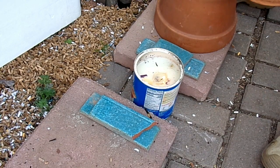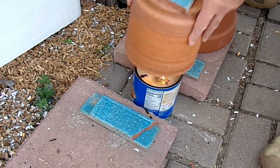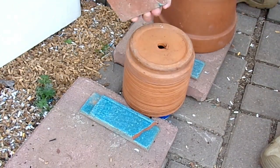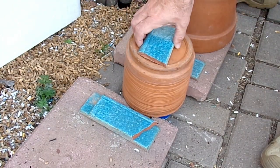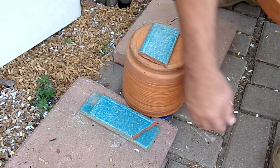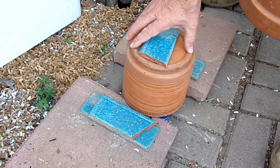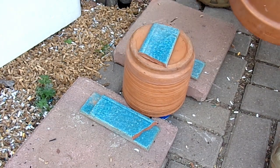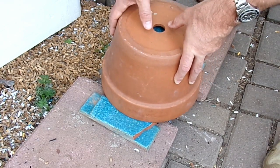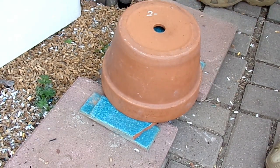Quite simply, we light the two candles. We place one terracotta pot with a hole in the bottom plugged — in this case I just used a piece of tile, though you can use many other things. Air is provided underneath on each side because I have the first pot raised on some patio blocks, and then I cover that with another pot.